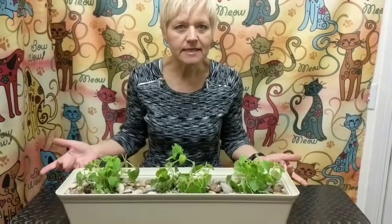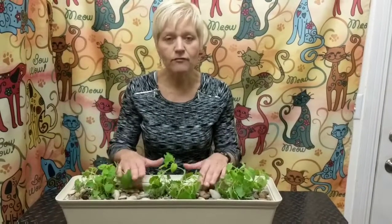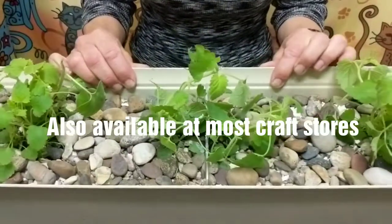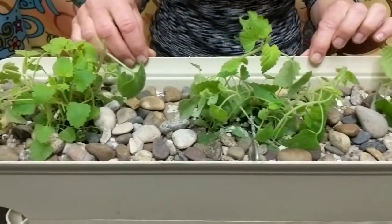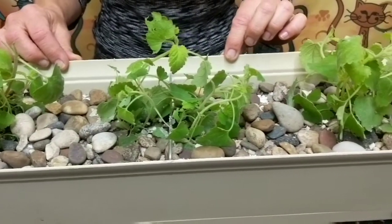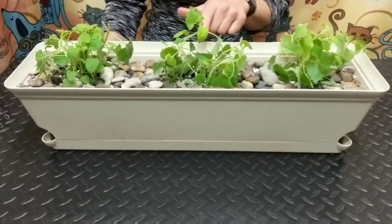You want to use potting soil that has some nourishment in it. It just makes the plants grow better and healthier. And then probably the most important thing, you want to have rocks to put on top. I don't know of too many cats that can resist fresh dirt to dig in, so it's very important to have those rocks on top so they can't get to the dirt.